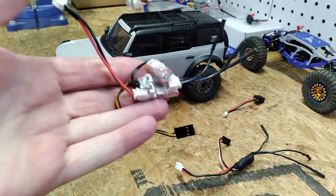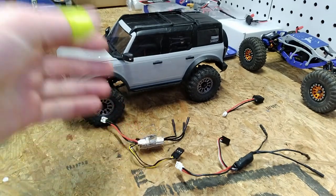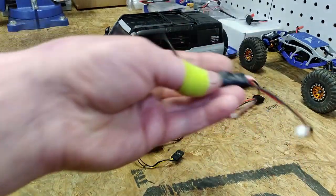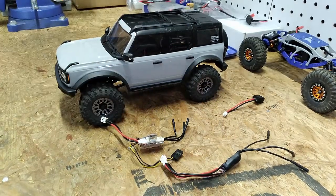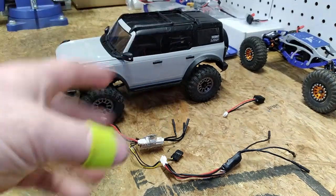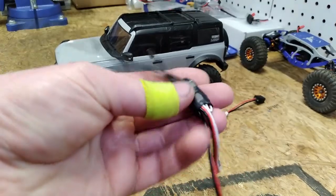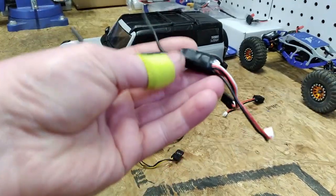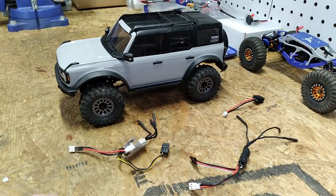FuryTek has established itself as somewhat of a benchmark in the microcrawler brushless scene, but if you've been involved in rock crawling in the last three years you've probably heard about AM32 rock crawler firmware. A lot of the 1/10 scale guys are running brushless outrunners with drone ESCs flashed with AM32 firmware, and this Dinky D Drive Micro Sport 25 amp ESC is running on the AM32 firmware. I was interested to check it out and see what differences that brings to the table and how it compares to the FuryTek.